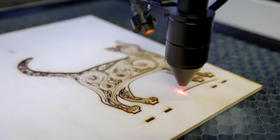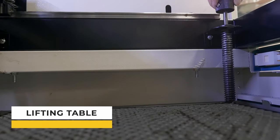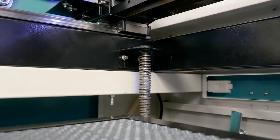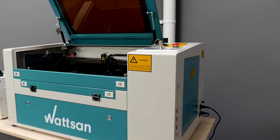One of the distinguishing features of this machine is a manual lifting table, which is required for treatment of thick items up to 20 cm. The maximum lowering depth of the work table is 200 mm. In addition, it is possible to install a rotary device that is used for engraving on cylindrical objects.